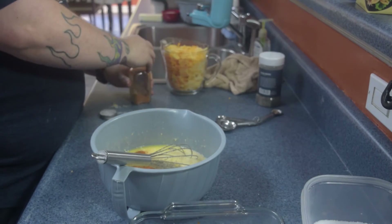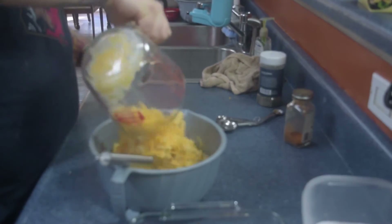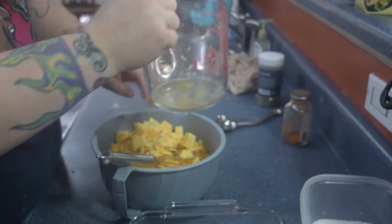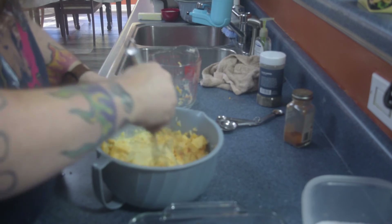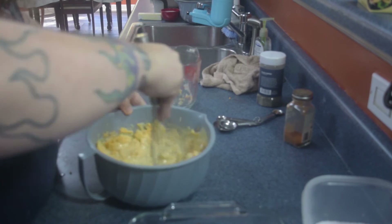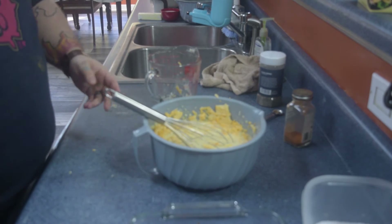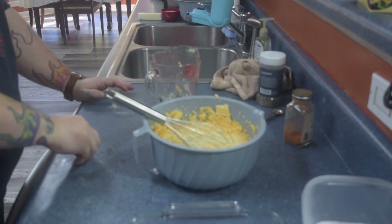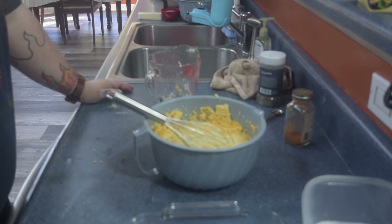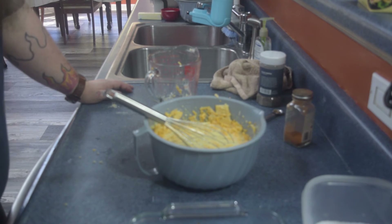Now we've got all that mixed, let's go ahead and add in our cheese. You may have noticed that some of the cheese was in chunks and some was shredded — I kind of like the different consistencies of having big and small pieces of cheese. If you prefer it all uniform, go ahead and shred it all. I couldn't find gouda that was already shredded — what I found was actually sliced — so I just chunked it up a bit. Now we wait for the pasta.